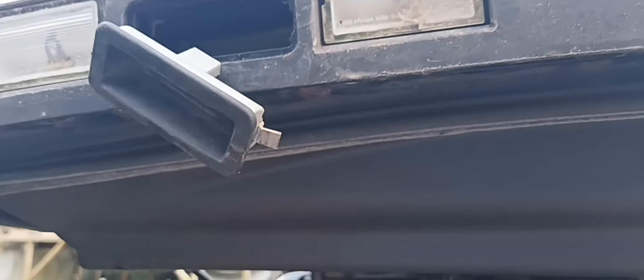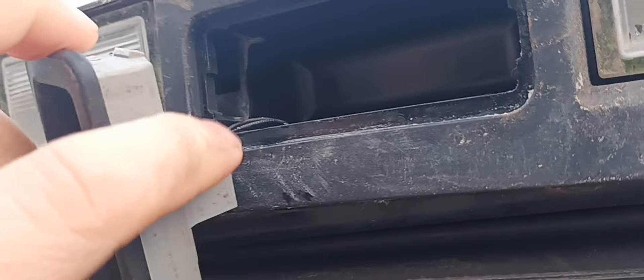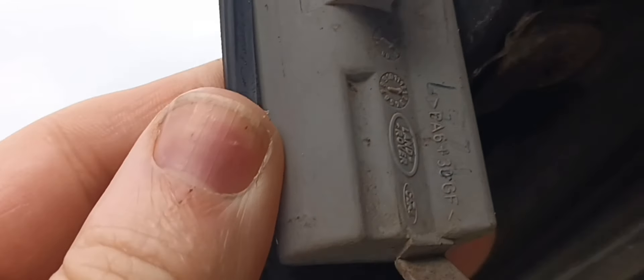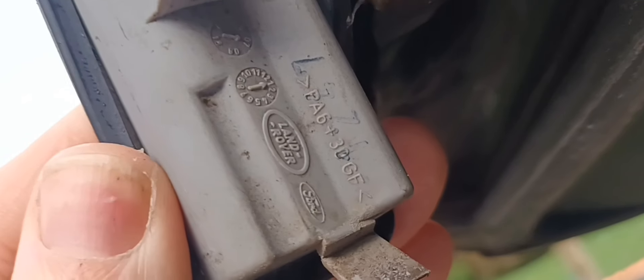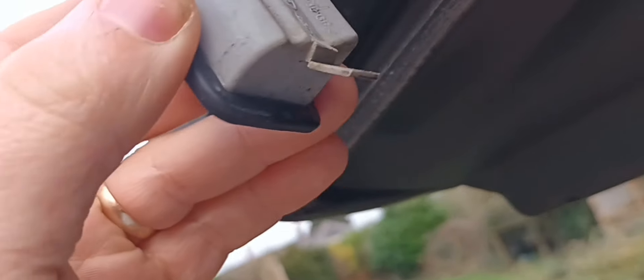It's probably been out a few times. The bit I want to show you is inside here — it's just got these two black wires going into the back of the micro switch and it's all sealed up, so you can't unplug this particular switch. There's a very interesting Ford badge in there next to the Land Rover one — so it's probably used on the Ford range cars too.